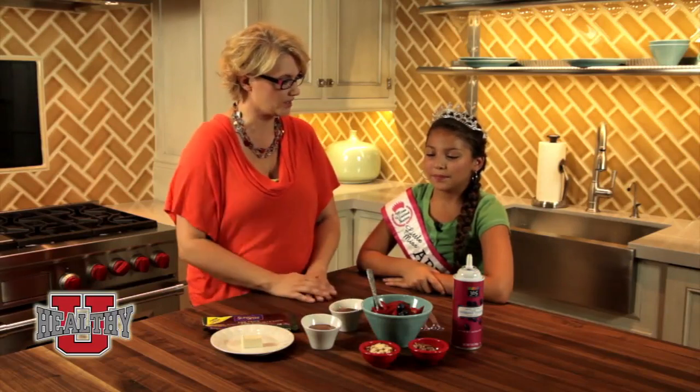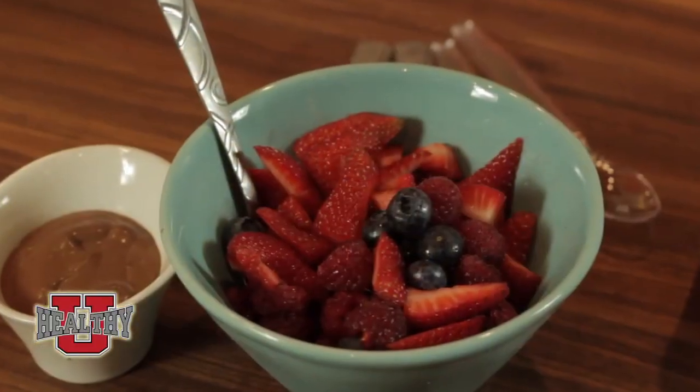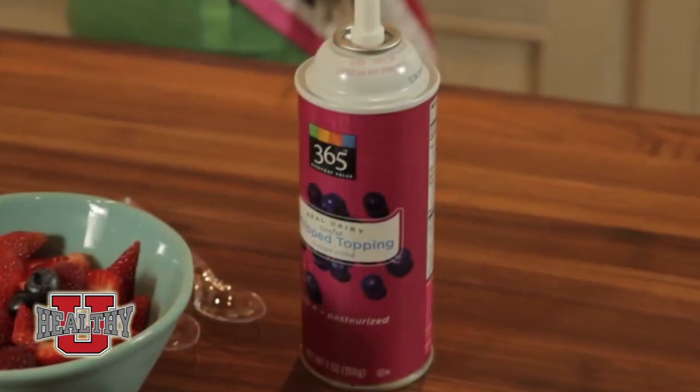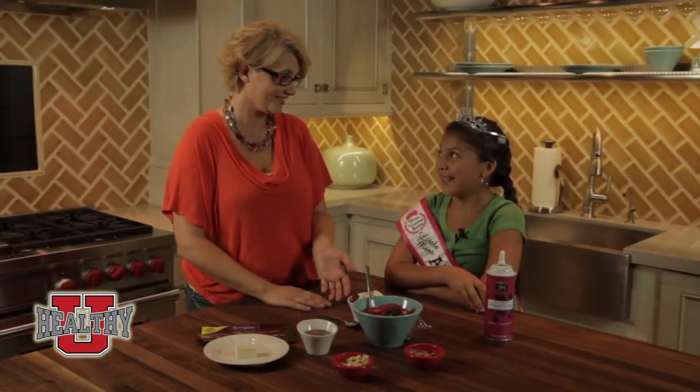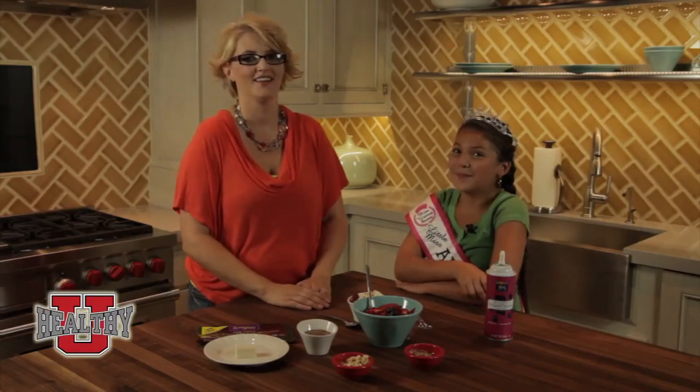So, are you ready to top this off and make it fun to eat? Yes. So what do we have here? We have strawberries, raspberries, blueberries and a bunch of different nuts and whipped cream. And whipped cream. So you really liked it? Yes. Awesome. You think our viewers will like it? Yes. Most definitely.